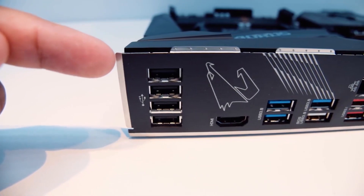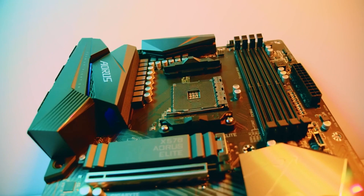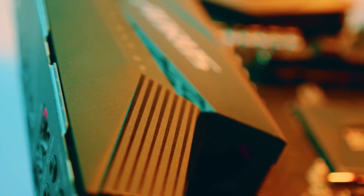You may have some trouble installing the BIOS update since the process is a bit different from others, but once you get the hang of it, you will fall in love with this motherboard once and for all.